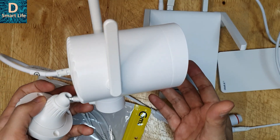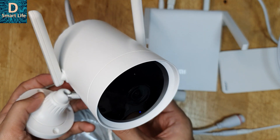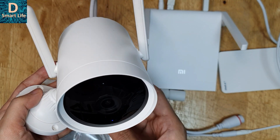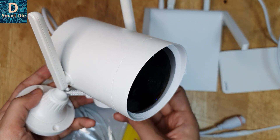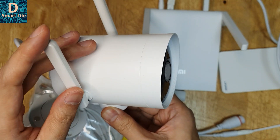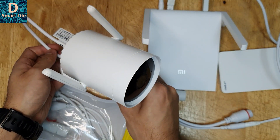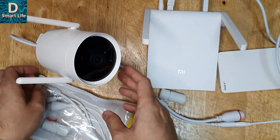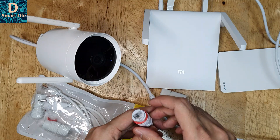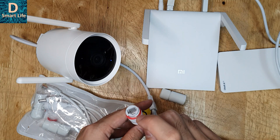Hi everyone, welcome to the Smart Life. Recently I reviewed this home security camera — this is a Xiaomi Emilab outdoor home security camera and it can do a PTZ of 270 degrees. It's a very nice camera and it has both Wi-Fi and Ethernet connection options, so you can connect to the internet via either of these two options. In today's video I'll show you how to connect the camera via the Ethernet cable or the LAN cable.